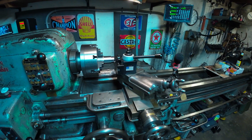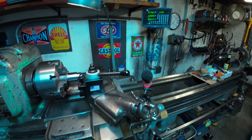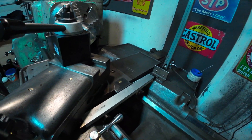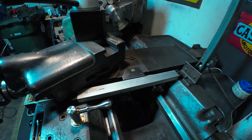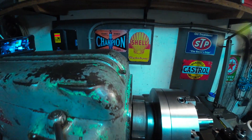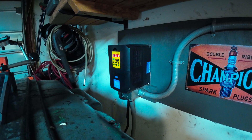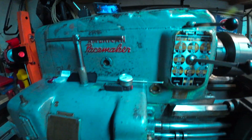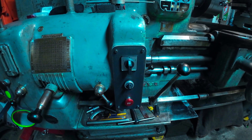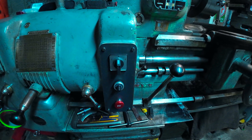Almost forgot — I wanted to share the DRO and VFD setup real quick. The DRO is mounted up top with the scale on the side — still need to make a guard for it. The VFD is in the back, and I built a control panel with an e-stop switch on the bottom, forward/reverse on top, and a speed control knob in the middle.